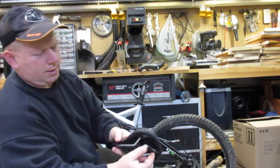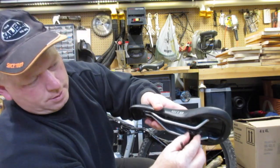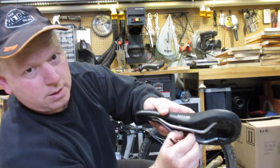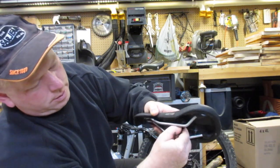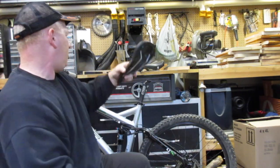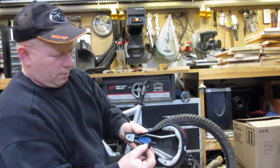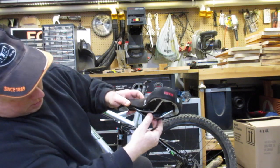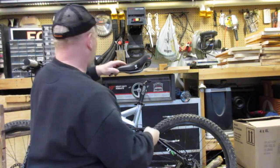All right, now the seat — there's this clamp that fits in here and clamps on, and then the keys go up through the bottom. So we take that off and put it on our new seat, clamping it probably kind of in the middle — right in the middle of the flat part.